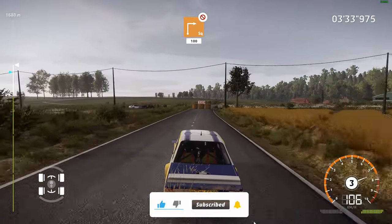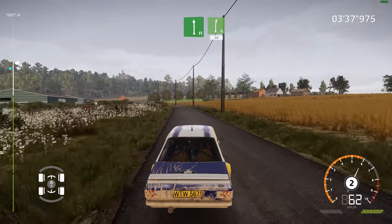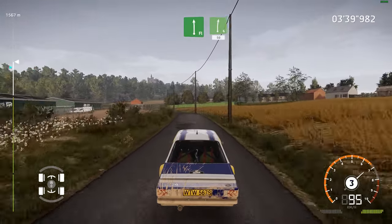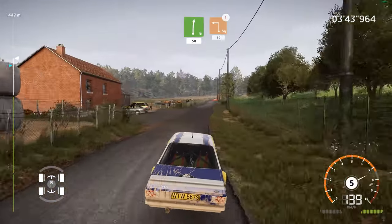Square right, don't cut, 100. Left left, into right 6, small cut, 50. Caution, hard brake, square left, 50.